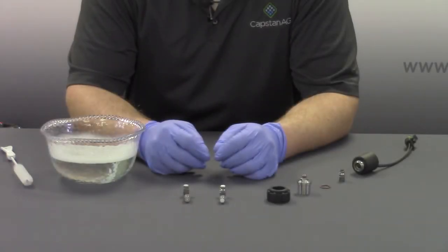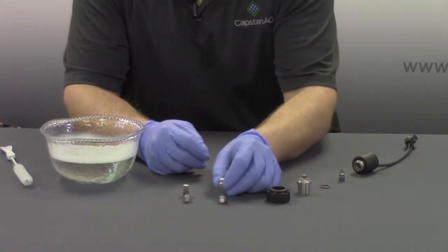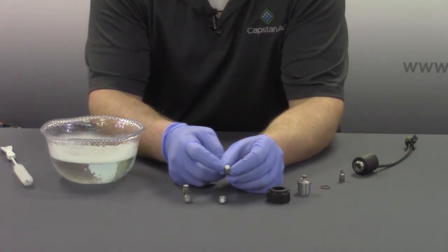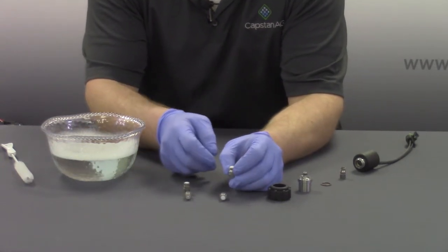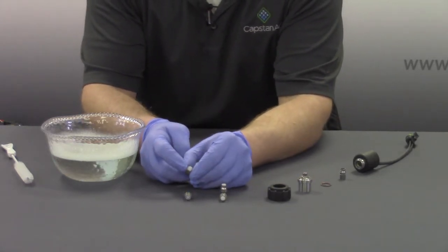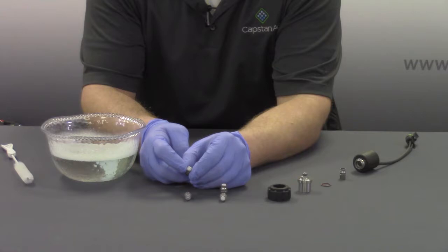How to tell the difference between a good versus bad plunger is simple. A good plunger, as seen here, will have a flat sealing surface with a visible ring on the center. A bad plunger, on the other hand, will have a deeply eroded ring on the center of the sealing surface.